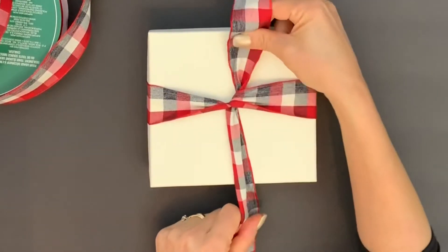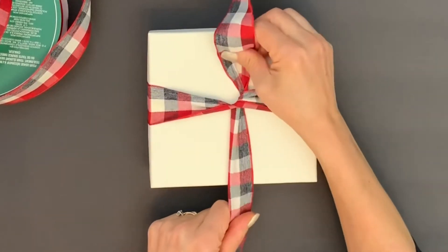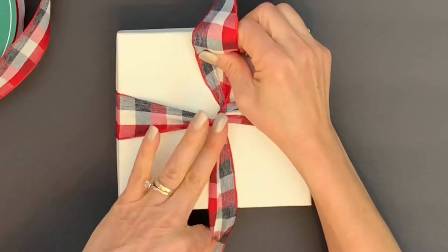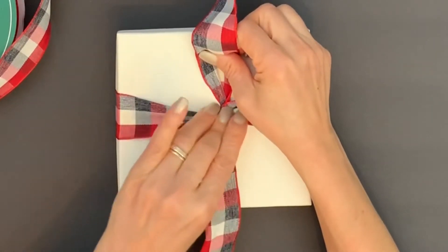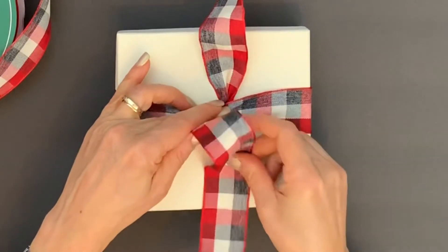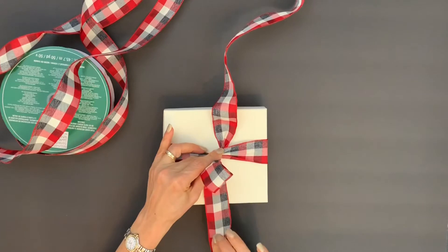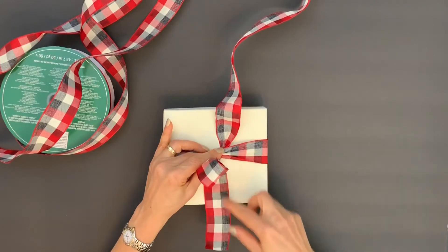If you want your bow to be in the middle, make sure that the knot is in the middle. Now hold the knot with one of your fingers. Make a loop with the bottom part of the ribbon, leaving enough ribbon.